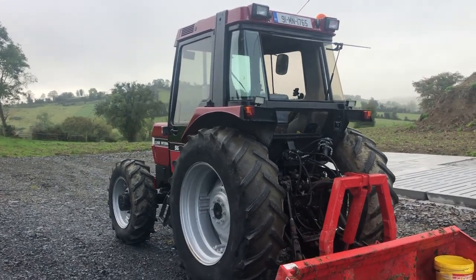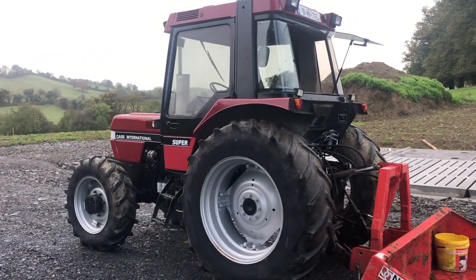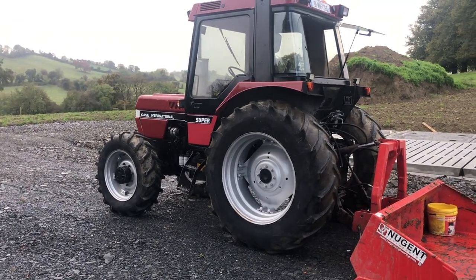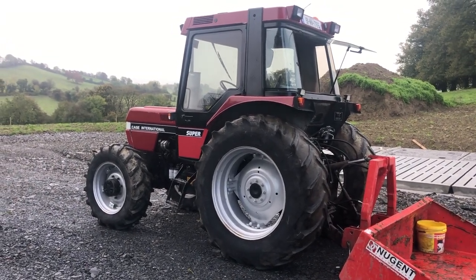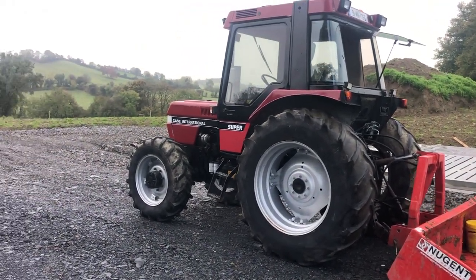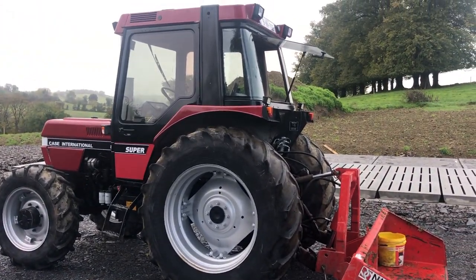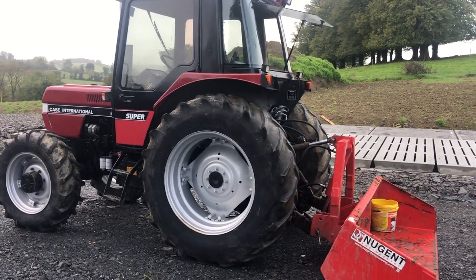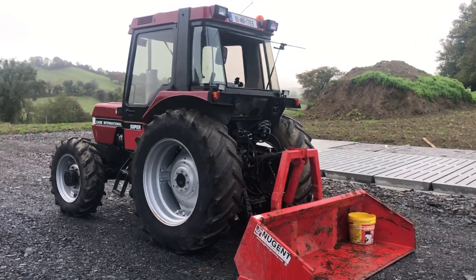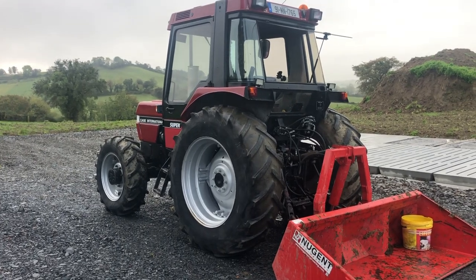His son's a panel beater and he sprayed it. Once I seen their place I knew they were very, very tidy people. The father — it had got faded sitting outside. He showed me pictures of it before he re-sprayed it, and he done a very good job: new stickers, new everything, done the wheels. It was really well done. So I was happy. I got her for very, very handy money — I'm not going to tell anybody what I paid, because I don't think that'd be fair on the previous owner, but I got her for good money and I couldn't turn her down.